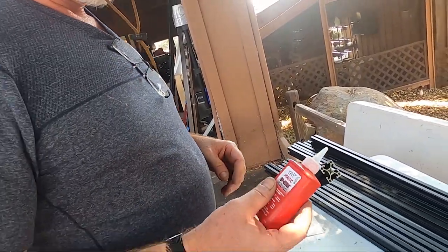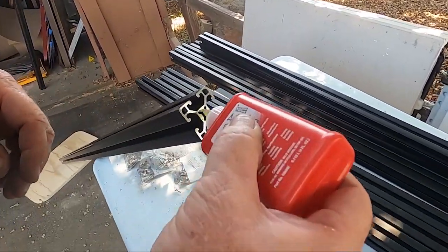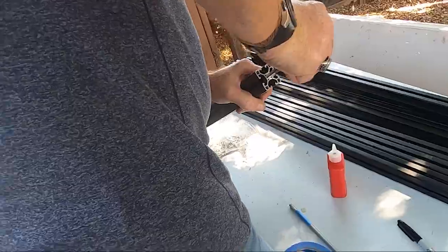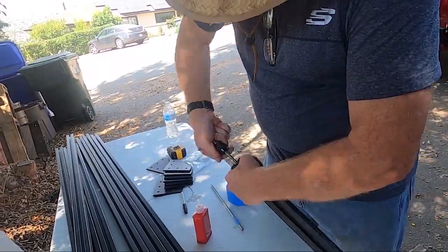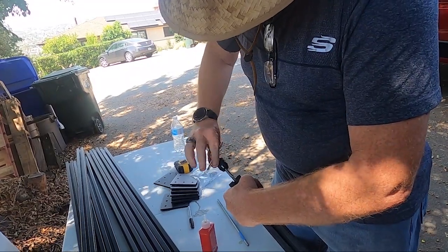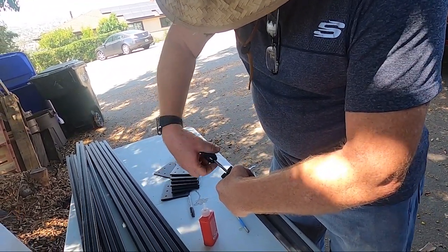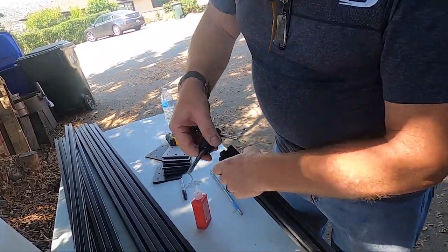That's how you start. I've got some cutting fluid from Amazon — just putting a little bit on there to help. Then you start your tap and just kind of turn it while applying pressure. You have to stop periodically because the threads come up with the aluminum, so this just takes them out of there — that's why I wipe it off. See all that stuff in there.